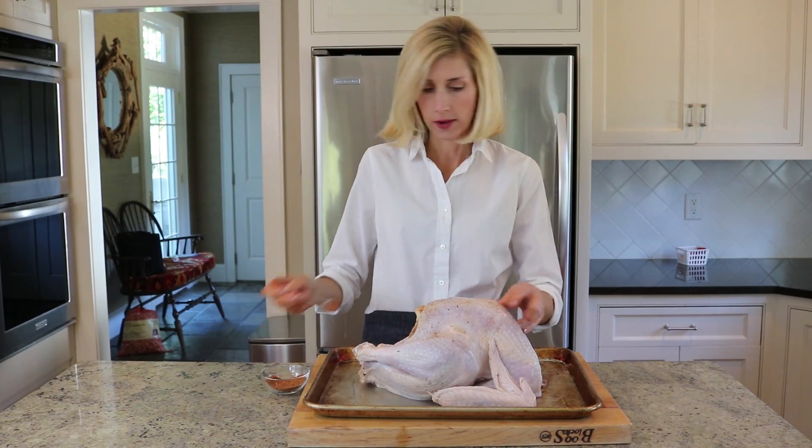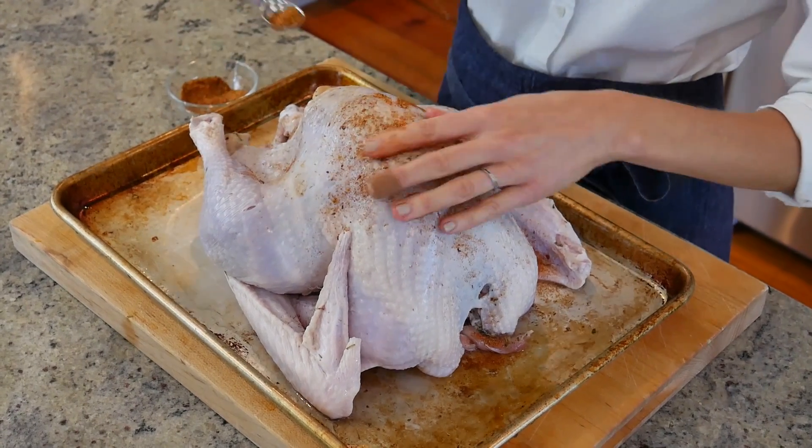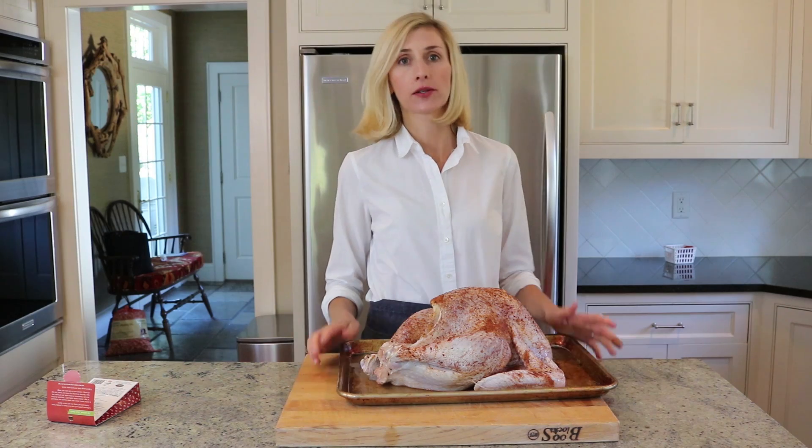Now I'm going to use the rest of the dry brine and sprinkle it all over the turkey. You want to make sure you get the wingtips and the legs and all the breast meat. Now I'm going to place the turkey in the refrigerator uncovered and let it rest for about two or three days.